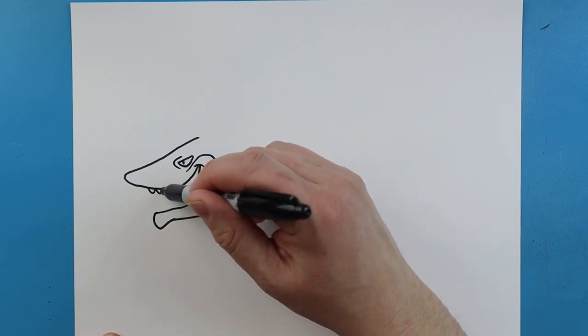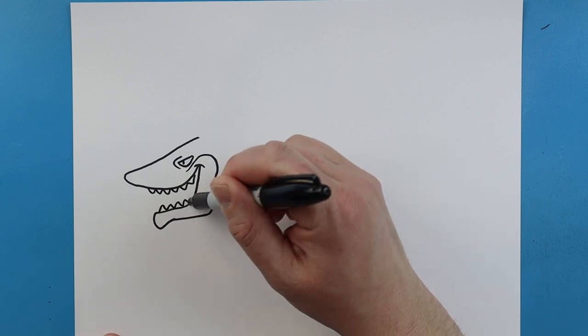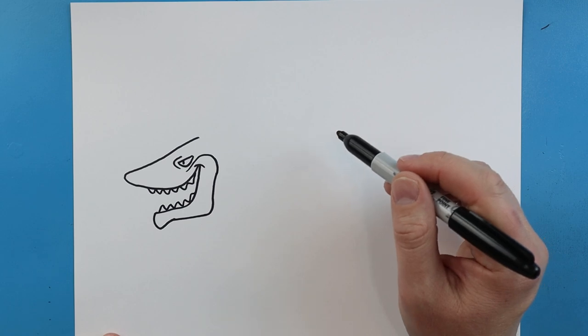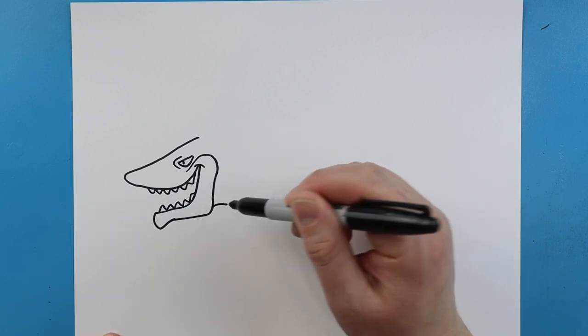Next we're just going to add some little sharp teeth on the top and some sharp teeth on the bottom. Then we'll draw a little line over.